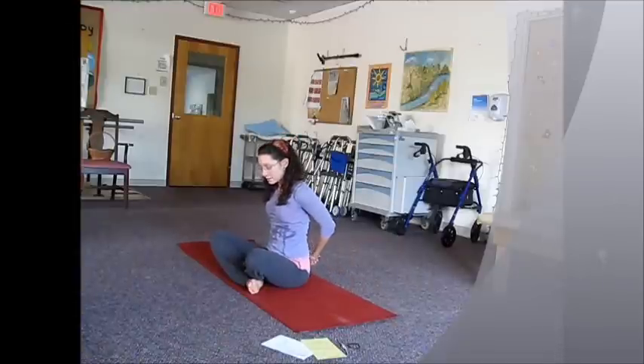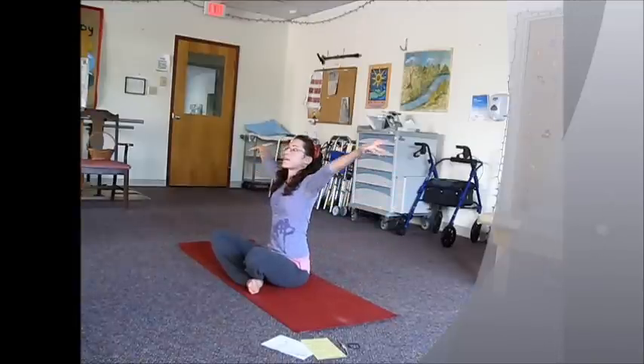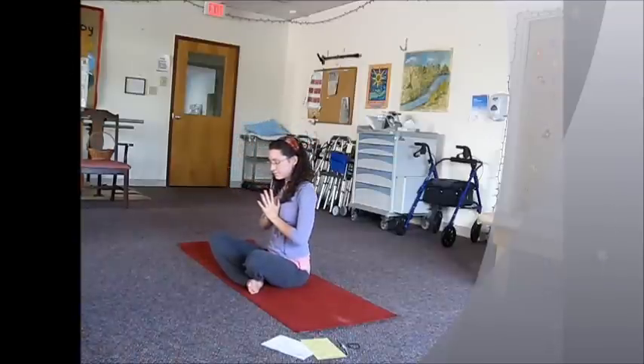Bring the hands behind the back, interlace the fingers behind the back. Inhale, lift your chest up. Exhale, sink the shoulder blades down. On your next inhale, sweep the arms out to the sides and up. Exhale, down to the heart. Full deep breath in between.